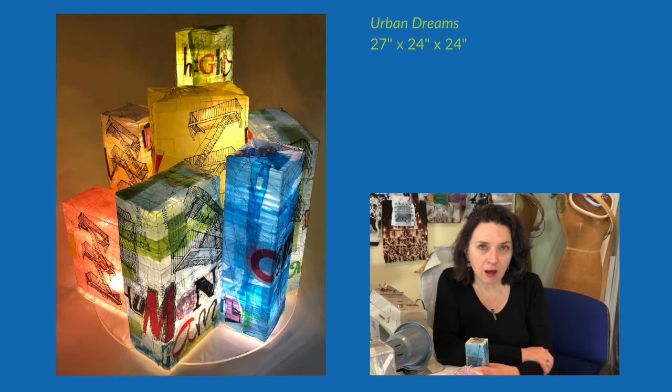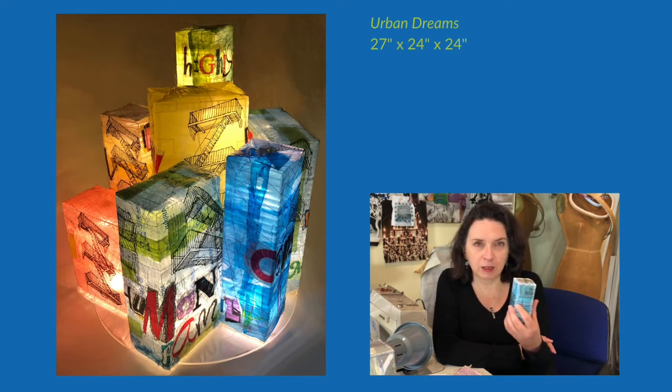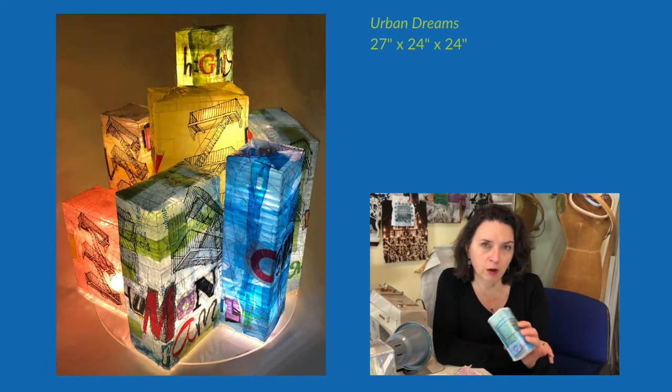The beginnings of Urban Dreams started somewhat like this. I always save scraps from my artworks — when I trim the edges, I cut off the edges. I have a basket full of scraps over there in my studio. In the past, I've usually made little cards or something like that — small 3x5, 4x6 types of artworks from those scraps.